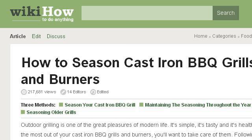You can also try www.wikihow.com, especially the page '3 ways to season cast iron barbecue grills and burners.' Here's the link.